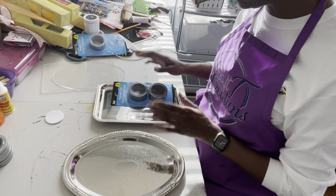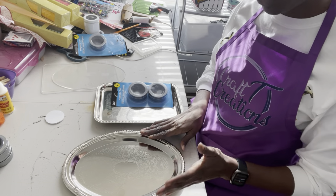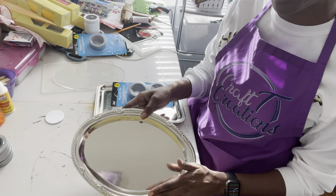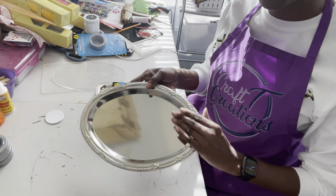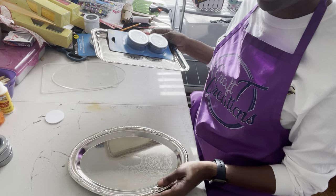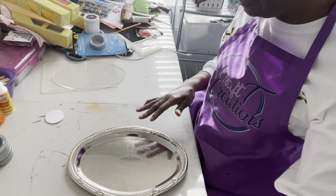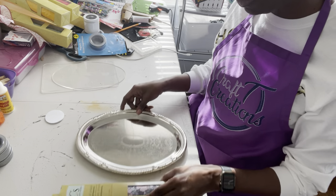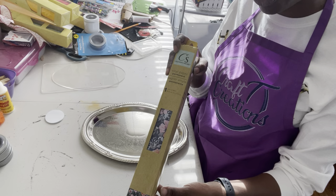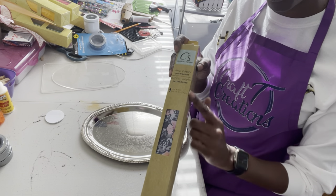Now we're going to put together what are called rolling trays. For this instance, it's going to be more of a dresser tray, a trinket tray. They don't have to be used for rolling — they can be used for a variety of things. This first tray we're going to put together is using the Dollar Tree Crafter's Square vinyl that is also used for your Cricut cutting machine.